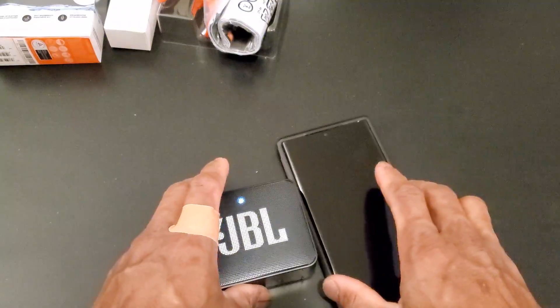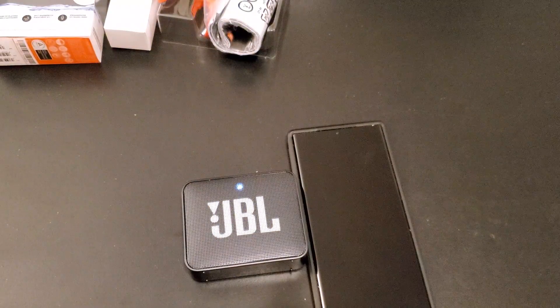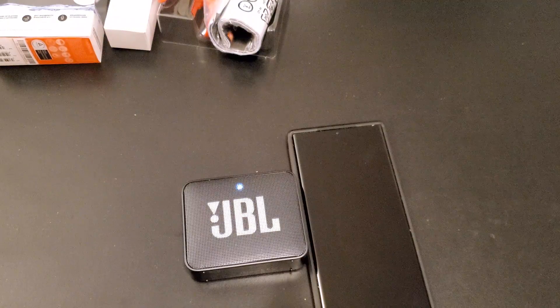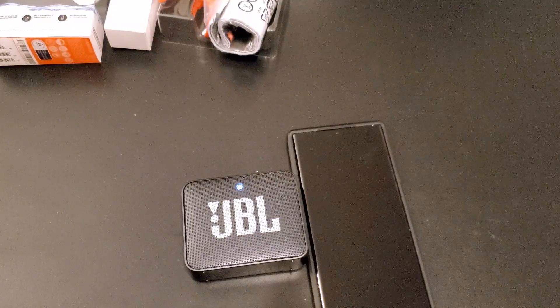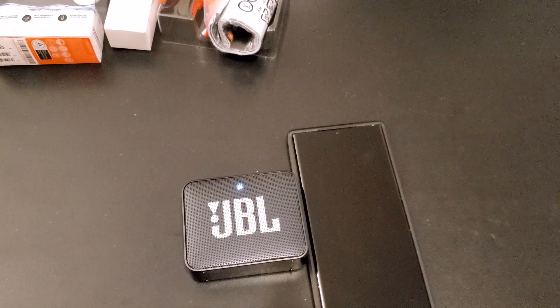I'm just gonna enjoy it! I hope you guys liked the review of this JBL Go 2. Please leave a comment below, like the review, and subscribe to my channel so you can see more unboxing and tech review videos. Peace!